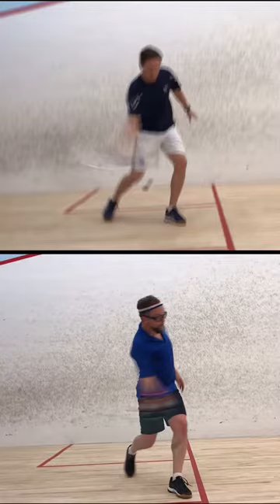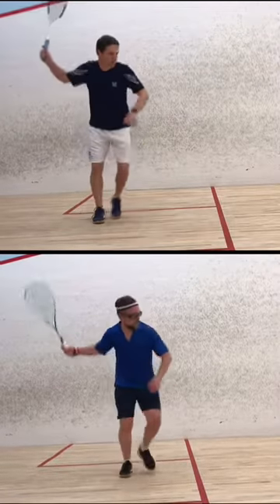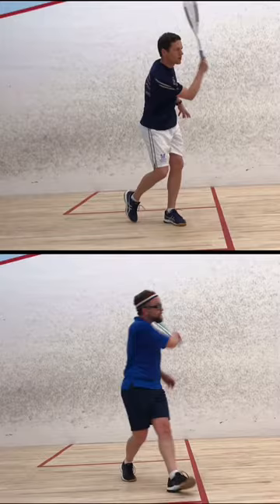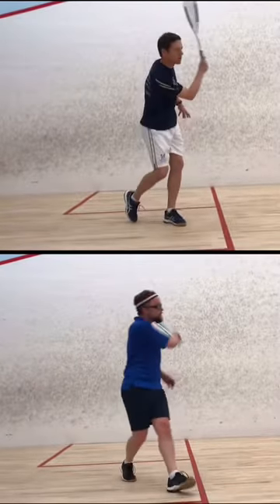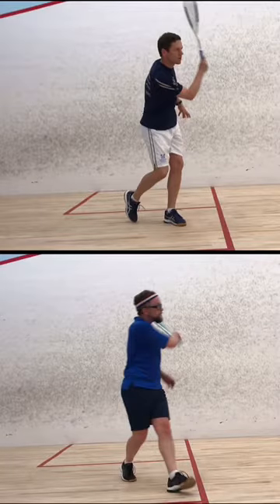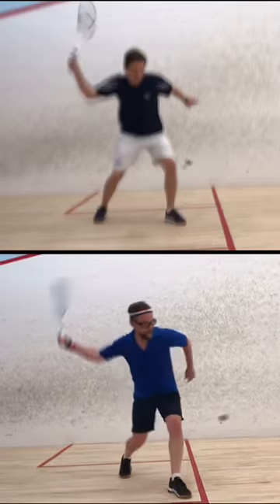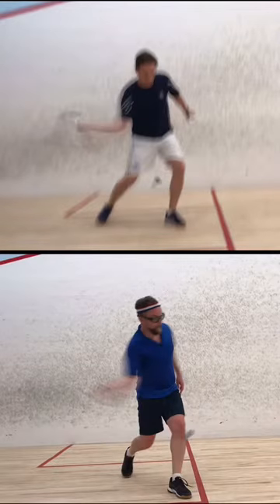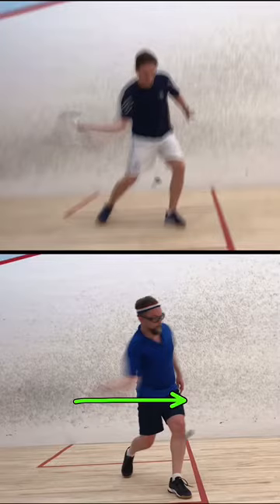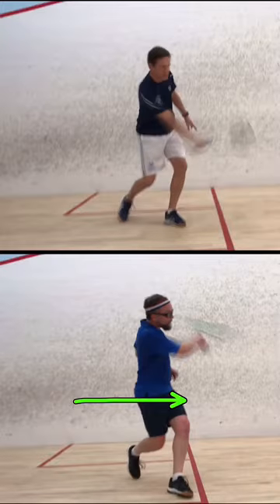Let's look at a quick recap of your forehand drive — first in real time and then in slow motion. A few things I think are really good: I like your stance and I like how you're stepping in. The one thing we want to make sure of in that step in is that your momentum goes forward into the ball and when you hit it you're not moving out of the shot already.